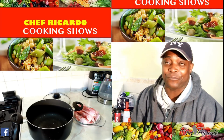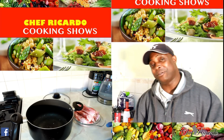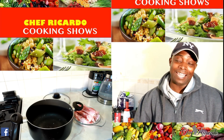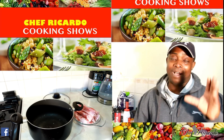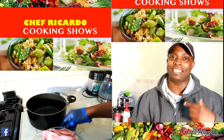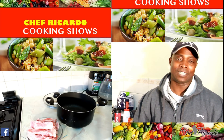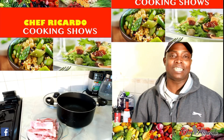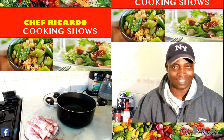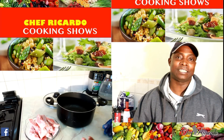Welcome back in the kitchen with Chef Ricardo Cooking Show. It's amazing to be in the kitchen guys, giving you a favourite dish, your favourite drinks. Today I'm going to show you the quickest way and the easiest way how to cook off your ribs. It is barbecue ribs and it's going to go with some rice. I'm going to give you the full recipe. Enjoy the recipe. This is from Chef Ricardo.